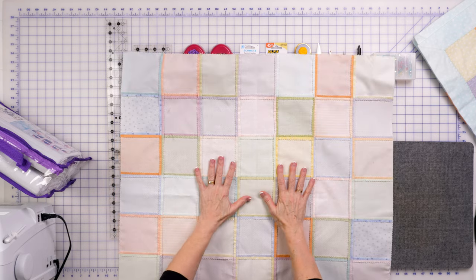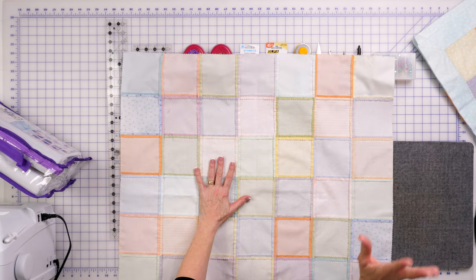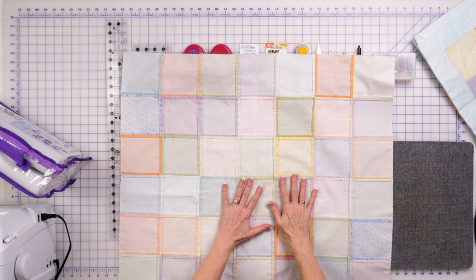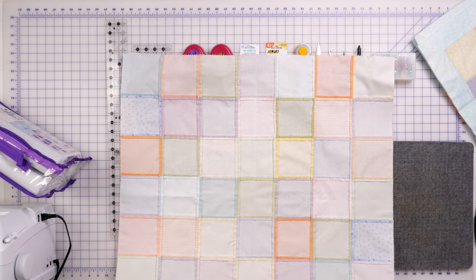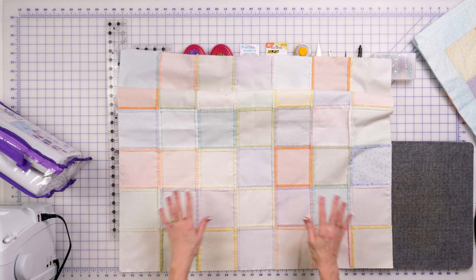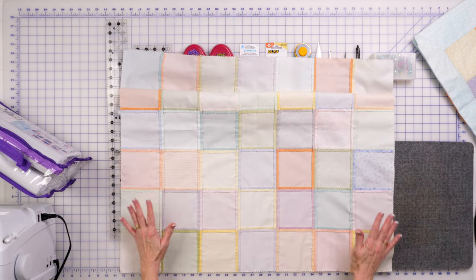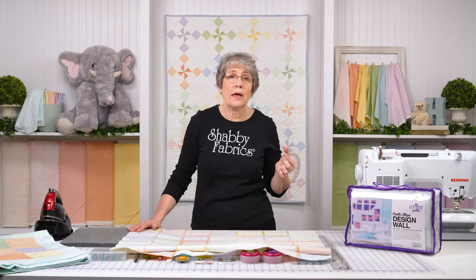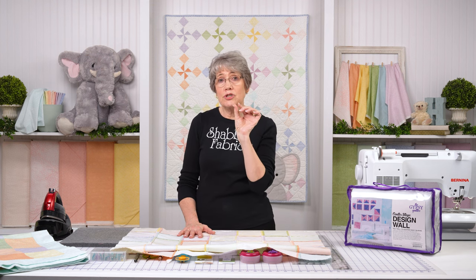Okay, let's get started. So the first thing I did — I used a pre-cut on this, I used charm squares. So when you put your patchwork together, sometimes sewing with flannel can be a bit tricky. I have a couple of tips for you. I shortened my stitch length. With flannel, this is going to be a product that's going to be washed many, many times, and so you want to shorten your stitch length to strengthen that seam a little bit.